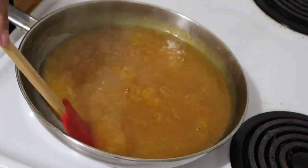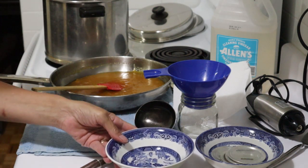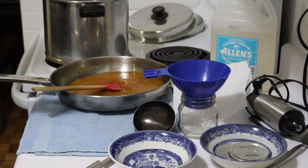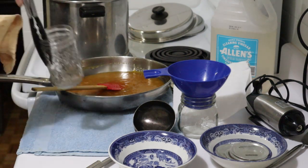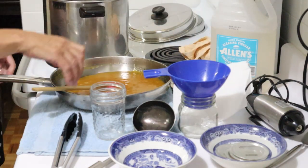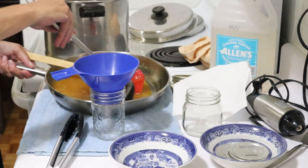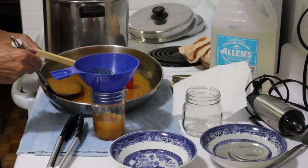So now I have to prepare some jars. While the camera was turned off, I prepared my vinegar to wipe the rims, I've prepared my lids — they've been washed and sitting in hot water — and my jars are in the canner. I'm going to pull them out one at a time. I've got five in there, though I doubt I'm going to need five — probably three, perhaps four. Better to have extra ready than not enough. Now I'm going to scoop the jam into the jars and it's already thickening up nicely.